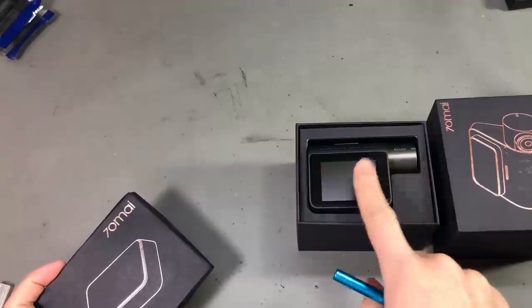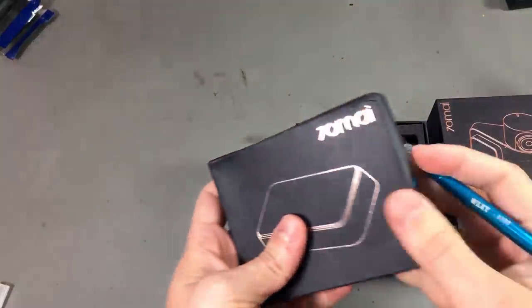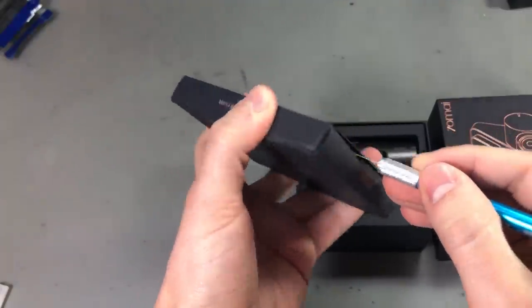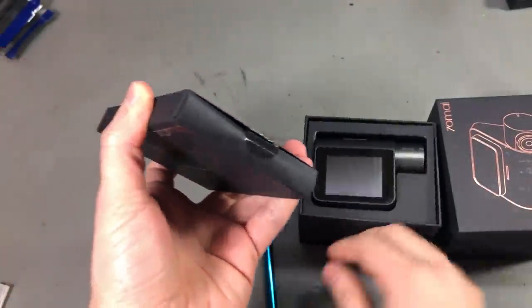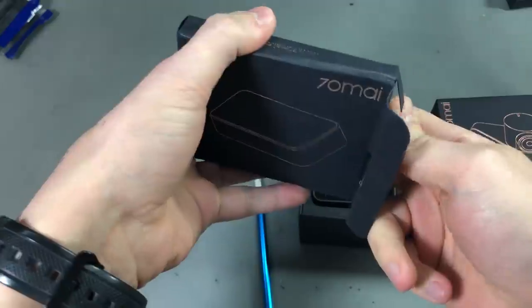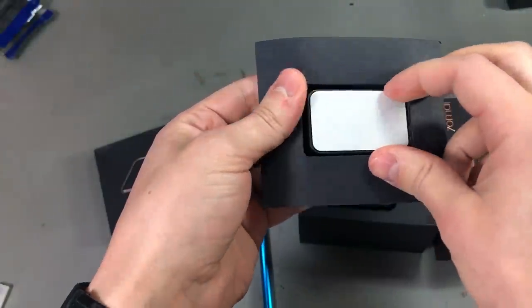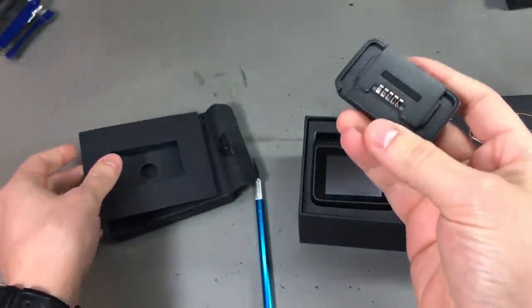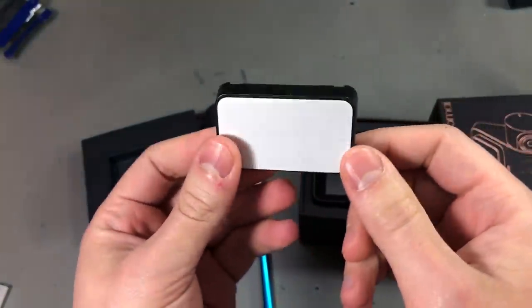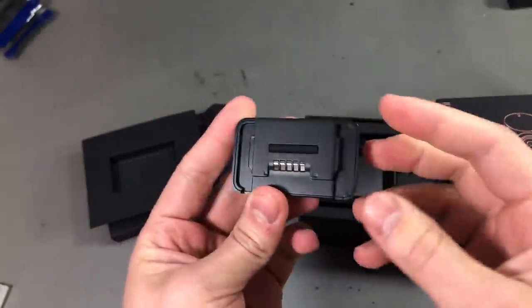A few episodes back I showed in a mailbag that I got the 70mai dash cam, and there was the option to get a GPS module as well — having that GPS module would enable some driver assistance features. Well this is that GPS module. I ordered it separately from Banggood, they had it on sale. I'm not particularly interested in using those driver assistance features because from what I've been seeing on YouTube videos they react slow to traffic, but the GPS module was on sale and I thought I'd give it a try out of curiosity.